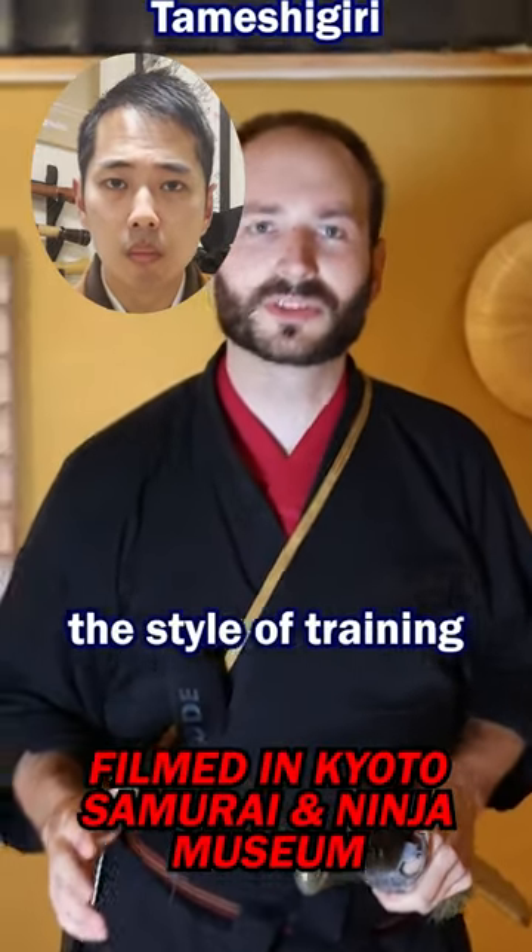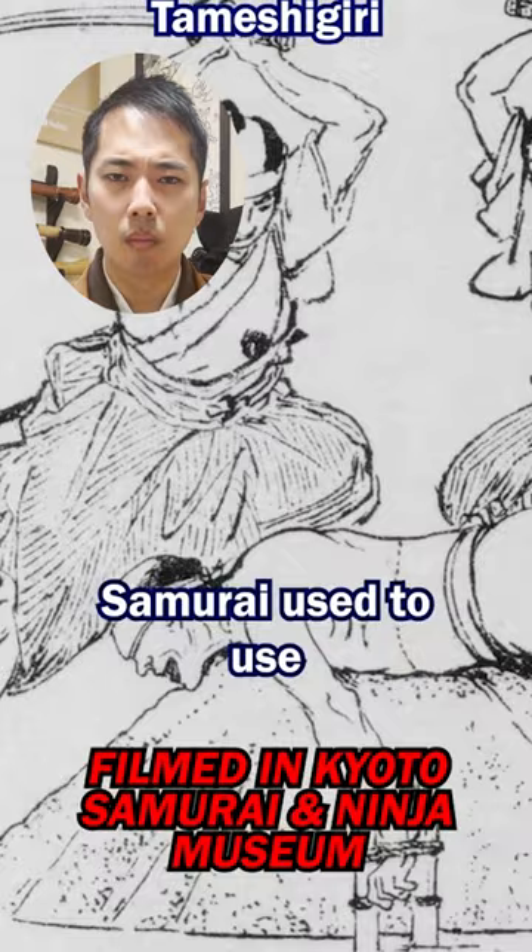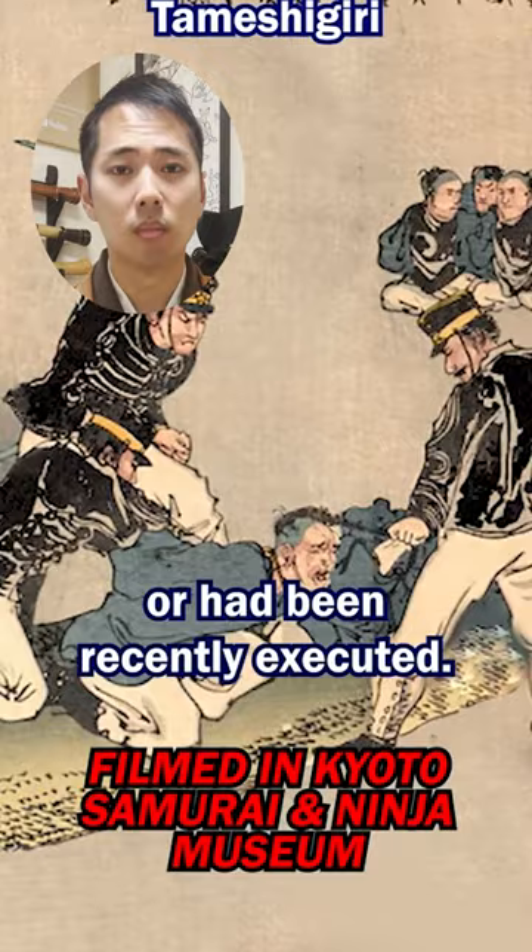Tamashigiri is the style of training that was used by the samurai. It involves using a real sword. The target is rolled tatami. In the olden days, samurai used to use the bodies of criminals who were either due for execution or had been recently executed. Today, that's generally frowned upon, so tatami is used.